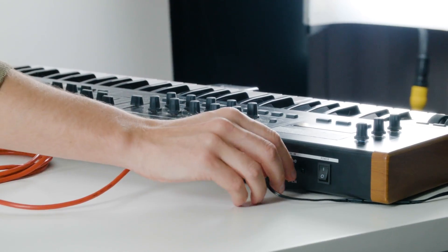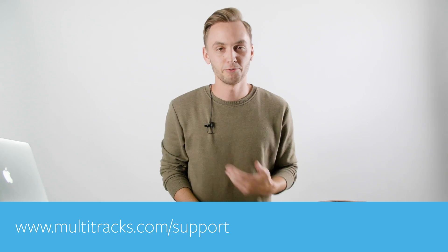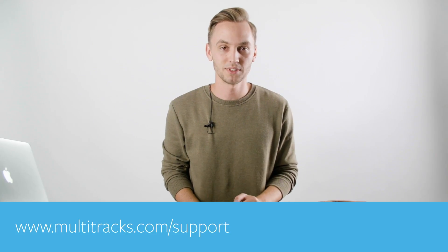Remember that 5-pin MIDI won't power your MIDI controller, so go ahead and hook it up to power before switching it on. If you have any questions about anything covered in this video, feel free to reach out to us at multitracks.com support.